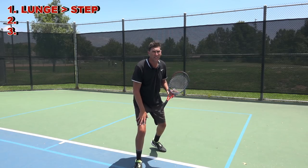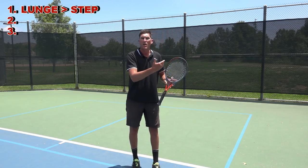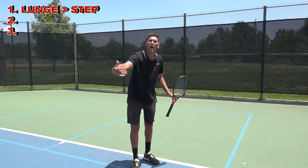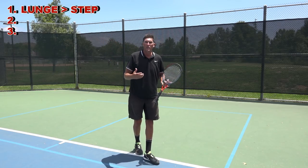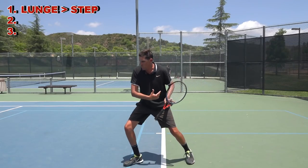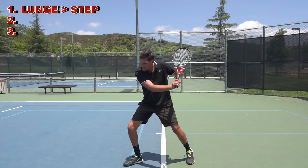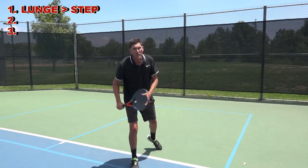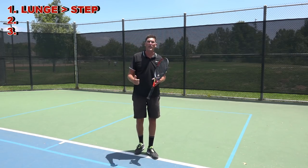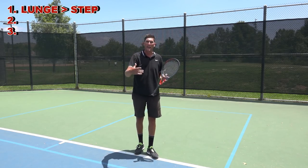The other thing I feel like this really helps with is you'll notice with most one-handed backhands, the racket gets a little farther under the ball and then the finish goes a little bit higher. So by dropping my weight farther out and extending lower, it's going to help me get under that tennis ball really nicely. So that's the first must on the one-hander: get that lead leg lunging you into contact.